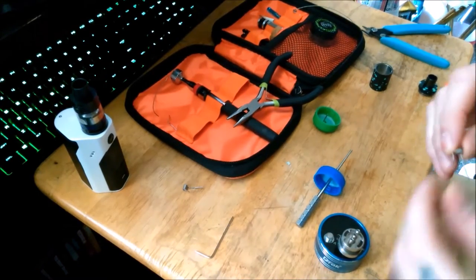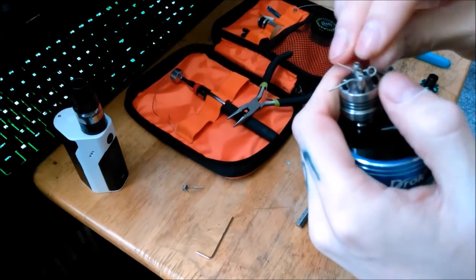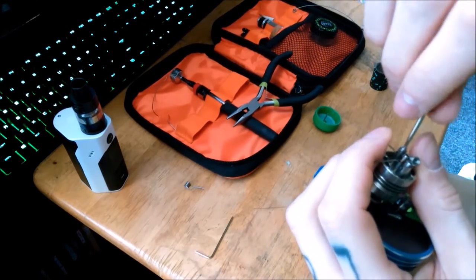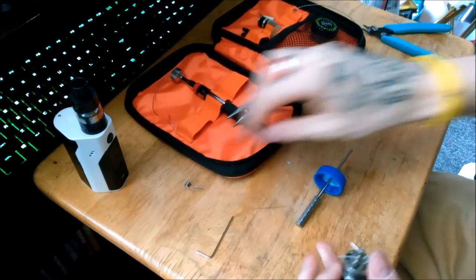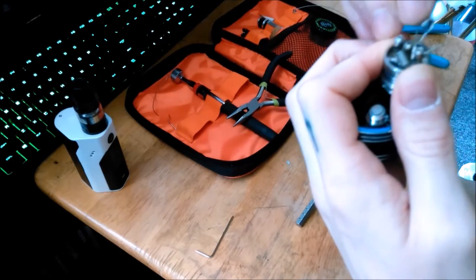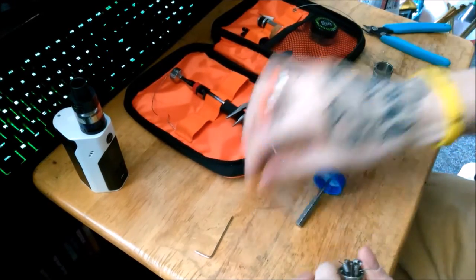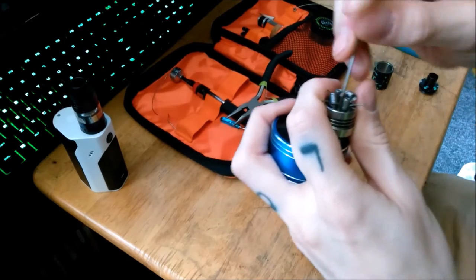So what you want to do is take your coils and run them through one side. Tighten down your negative. Take your other coil, put it in the other side. Tighten down your negative. And then you can tighten down your positive.